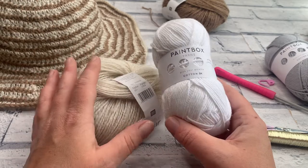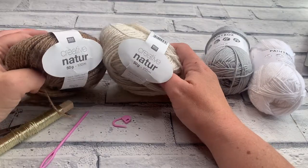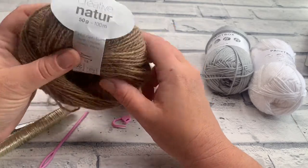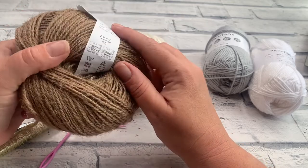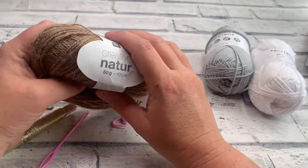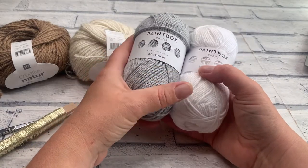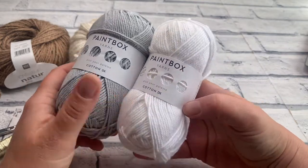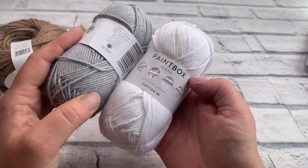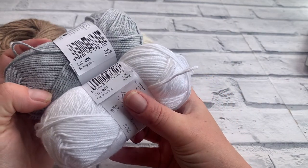We're using a size 3 cotton yarn — specifically Paintbox Yarn 100% Cotton DK, which comes in 50 gram balls from Lovecrafts. I've got two shades: stormy grey (404) and paper white (401). I'm going to be using the grey as colour A and the white as colour B. The brighter the colour change, the more your spiral and stripes will show up.